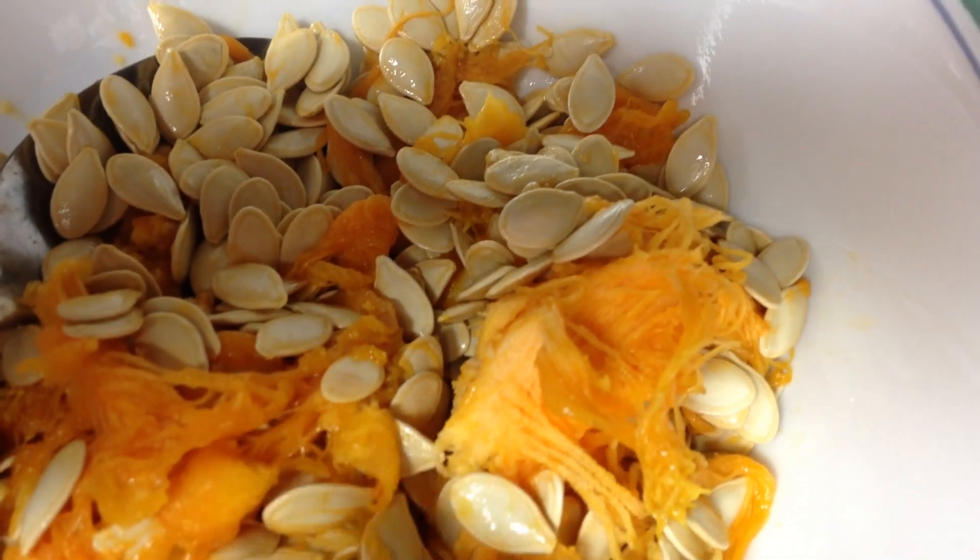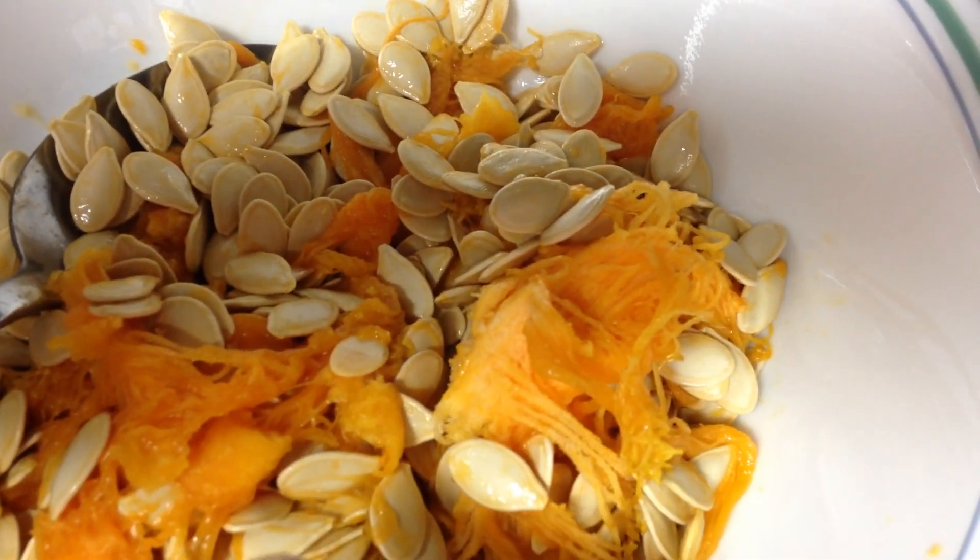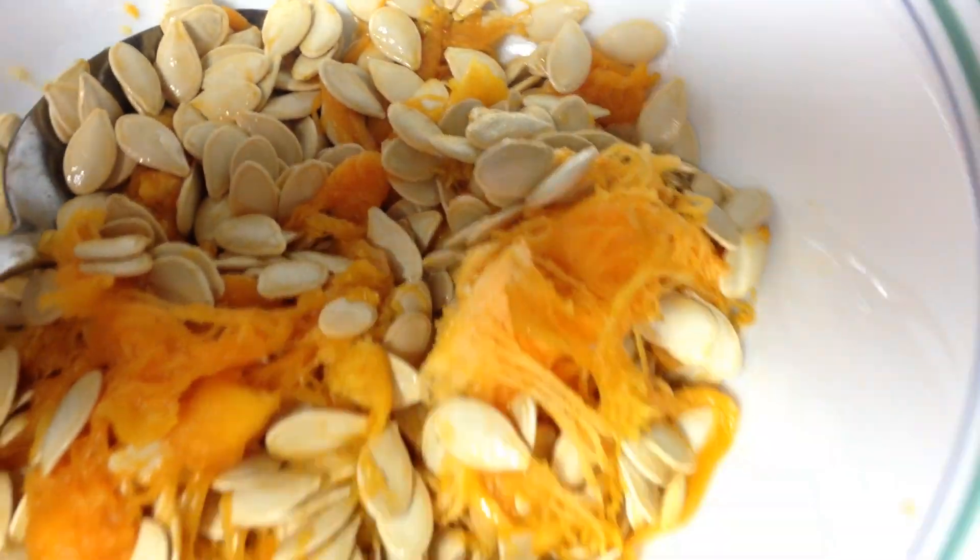I know you can eat them raw, but I don't have any luck getting this center out. So I just roast them, and we just eat the whole shebang.